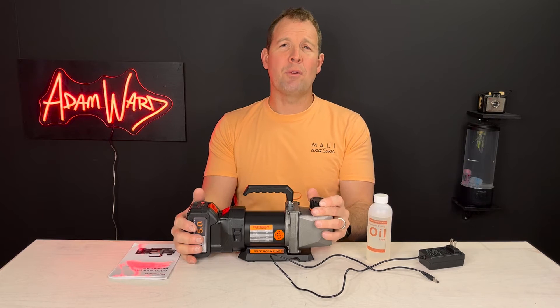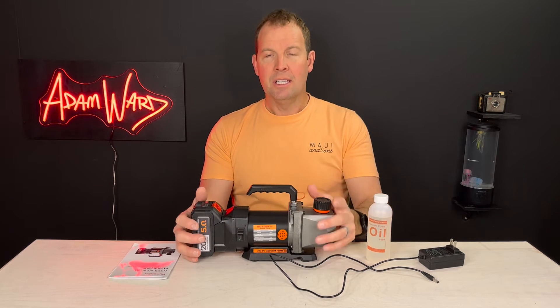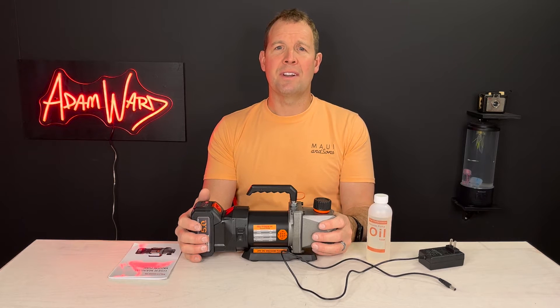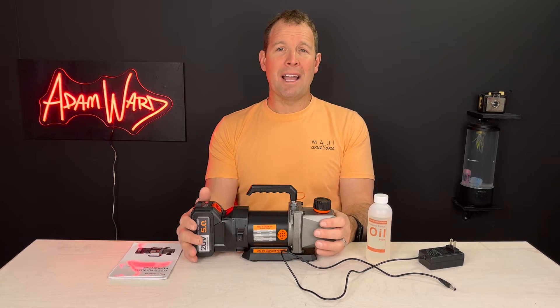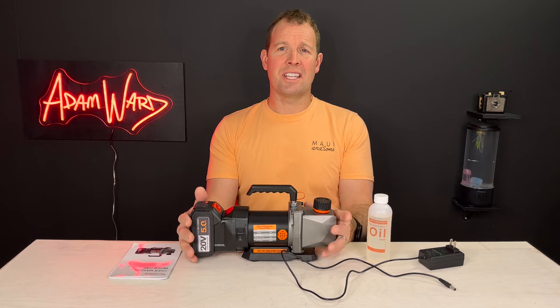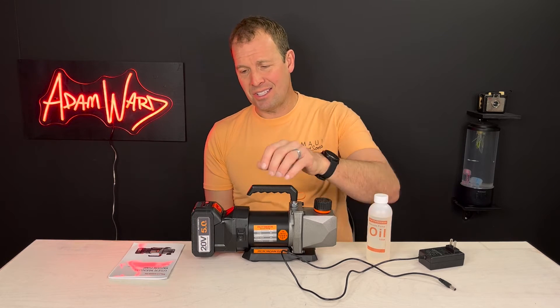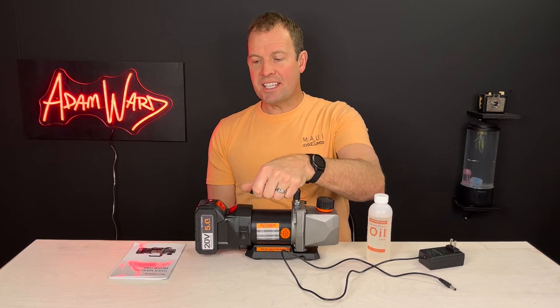This is made out of reinforced aluminum casing, which has really effective heat dissipation and resists chemical corrosion. It has a design that prevents oil backflow and separates the exhaust gas from the oil mist filter, reducing pollution and providing safer operation. Pretty cool, and easy to carry around.